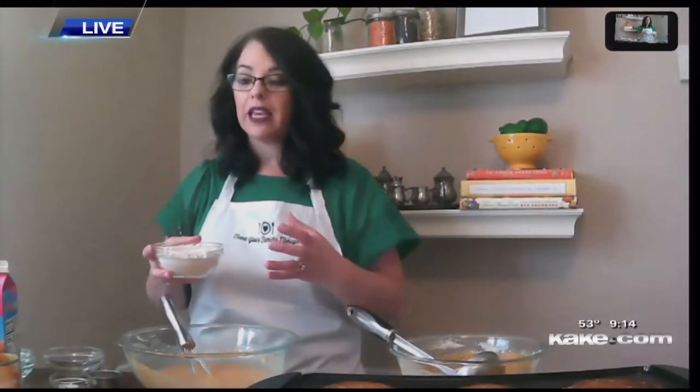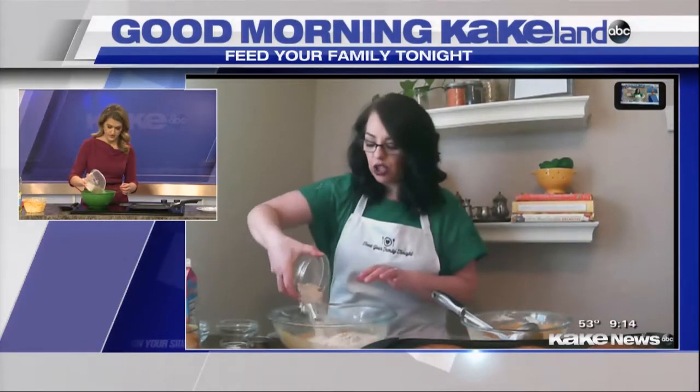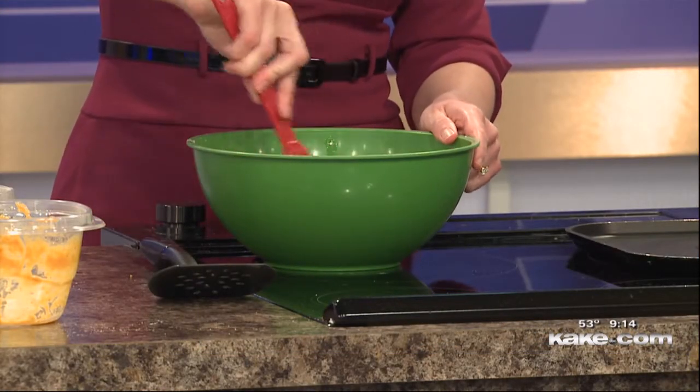What makes a good fluffy pancake? It's a lot of chemistry. You want to have the right balance of wet to dry ingredients and the right balance of leaveners. I put in both baking soda and baking powder because that combination creates a fluffier pancake. Anytime you have baking soda without baking powder, you need an acid — that's why we add the lemon juice. Now I'm going to add one cup of flour. I usually use white whole wheat, but regular flour works fine. Then a half teaspoon of baking soda and a full teaspoon of baking powder — that's what's going to make them really fluffy.